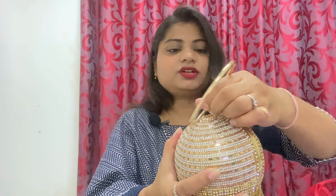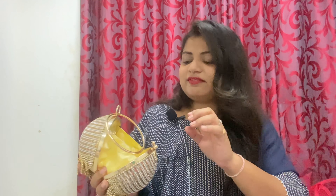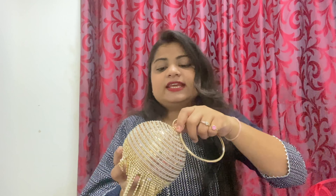You can push it and open it. There is also a lot of space inside, so if you are going to parties you can carry it. There is a sling chain if you want to use it as a sling, but I recommend holding it as a clutch because it is very sweet. I have seen it on Amazon for around ₹1100 or ₹1200, but I bought it from Meesho.